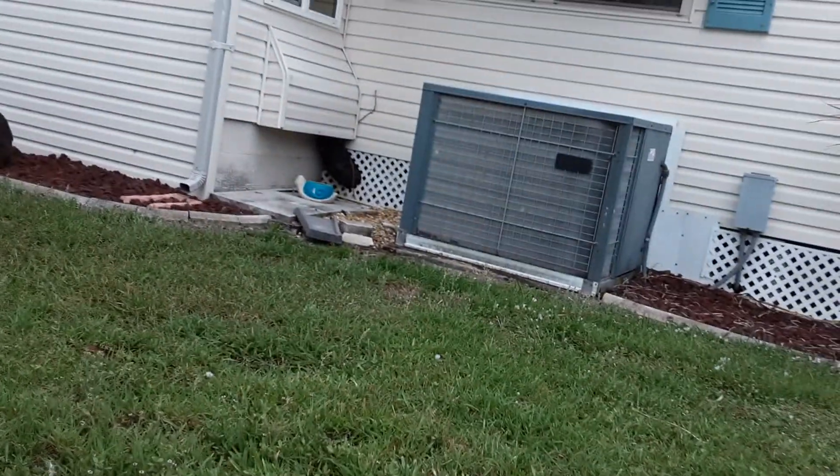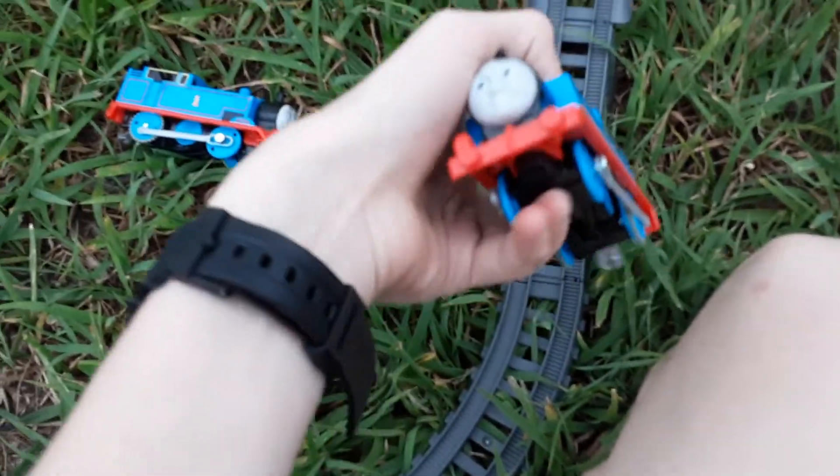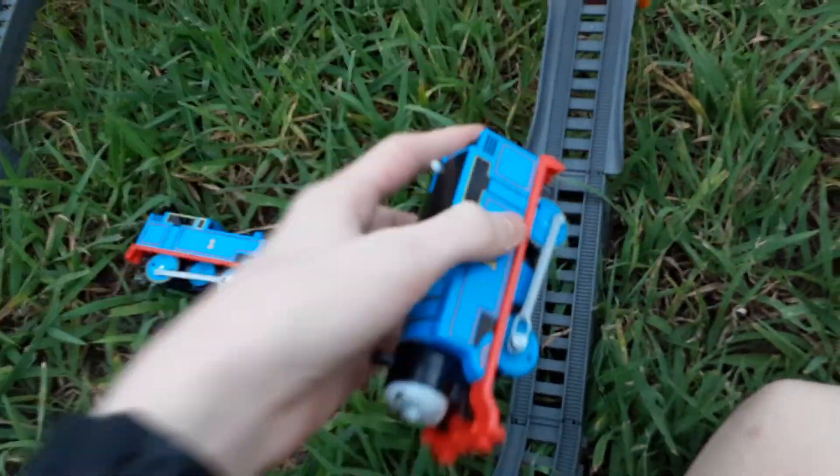Sorry about that. So today guys we have the Broken Bridge set in a hurricane. It's gonna start though. First up, this is a Trackmaster Thomas — Mattel's remake of the Globo.